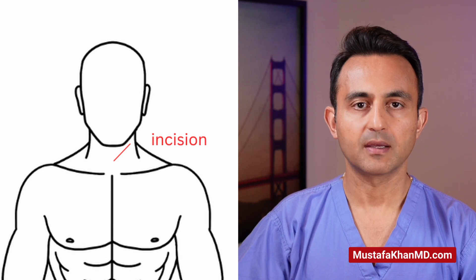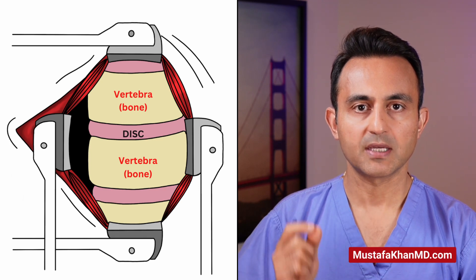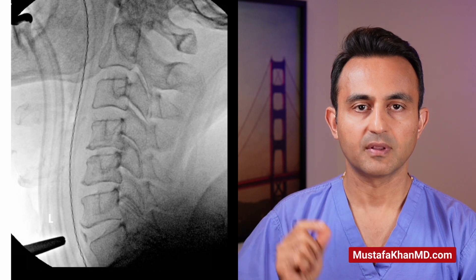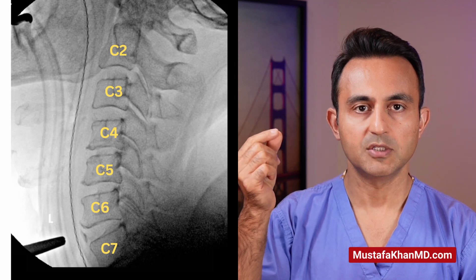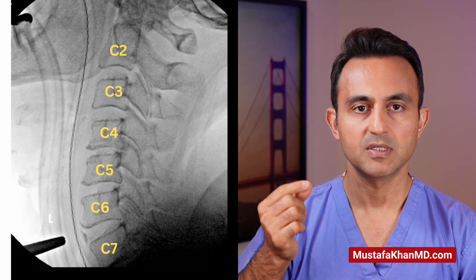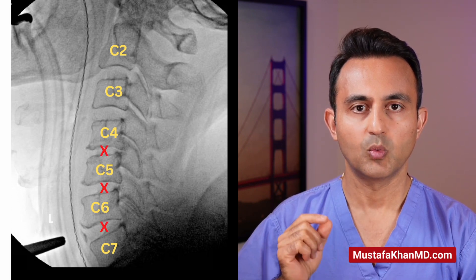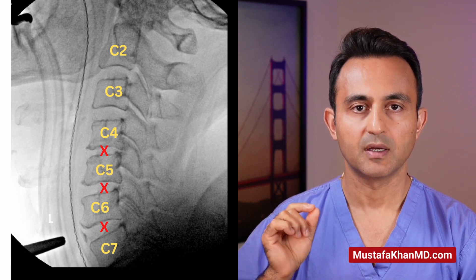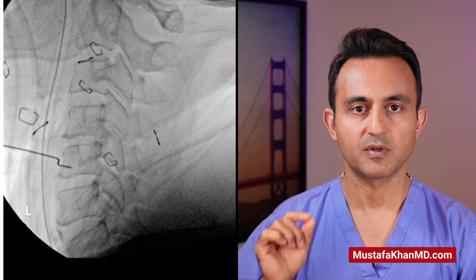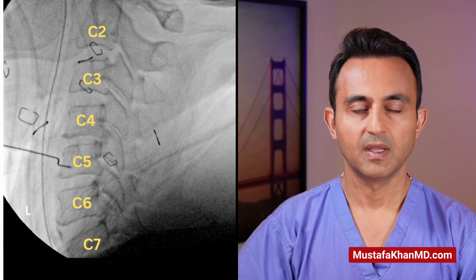The surgery begins by making a small incision on the left side of the neck. After getting down on the spine and visualizing it, we check an x-ray to identify the different levels. Using the x-ray localization, we can count all the way from C2, C3, C4, C5, C6, and C7 vertebrae. Then we identify which disc we are going to be removing by putting a small temporary pin into one of those vertebral bodies, and again checking a second x-ray.